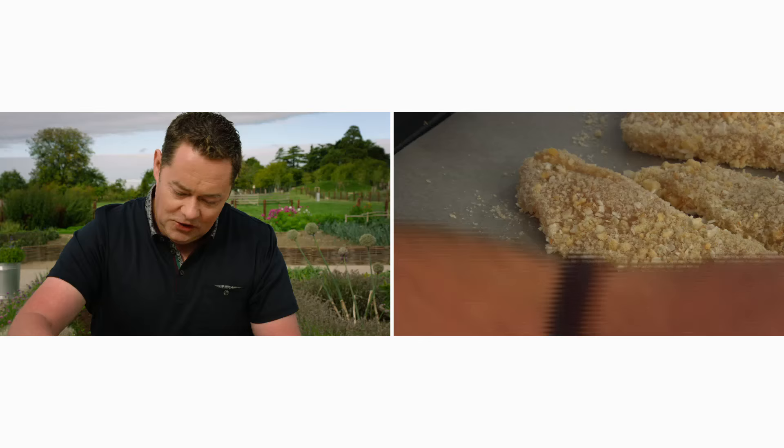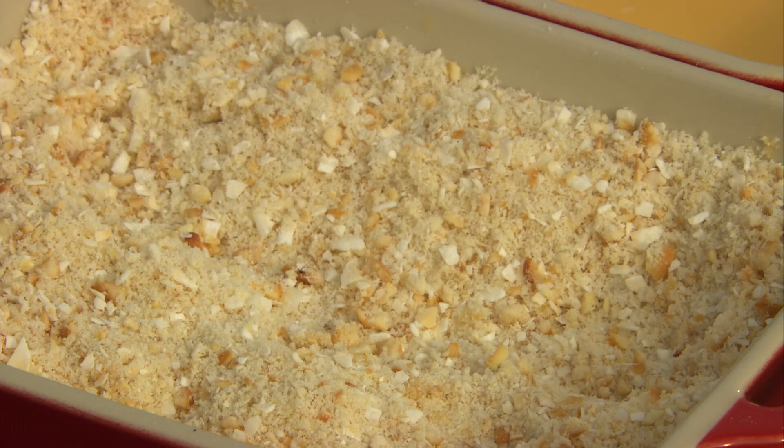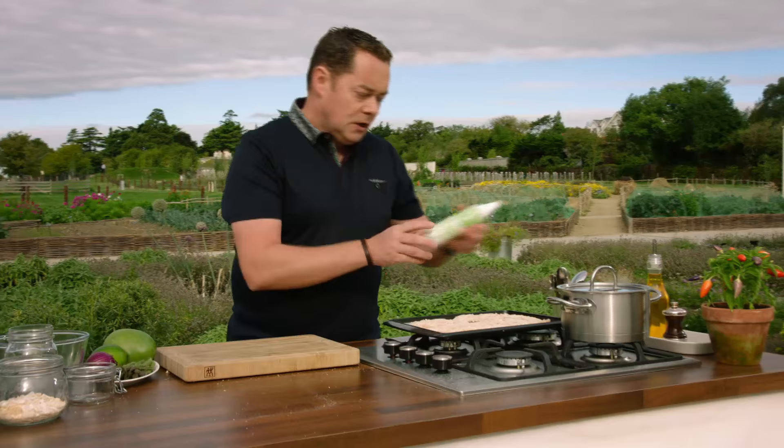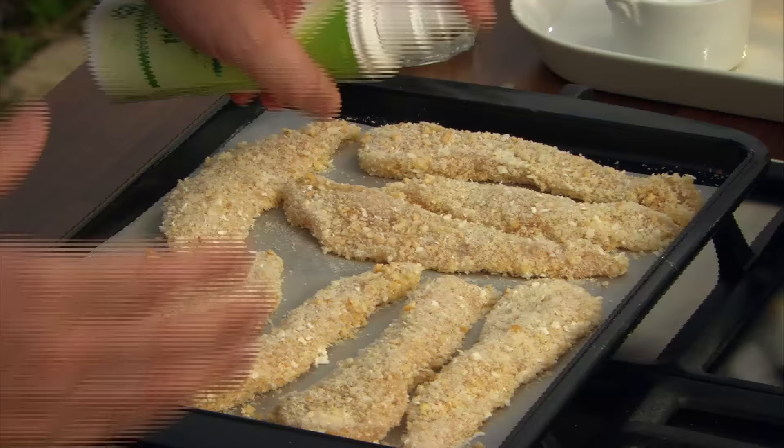I have extra crumbs with raw chicken in them — I'd put them in a little bag and pop them into the freezer, just label them. Now wash your hands especially after handling raw meat. I'm going to bake the chicken off in the oven in a few minutes. Spray with an olive oil spray — it's a great thing to have in your kitchen and it's very low in calories. Just spray it; this will keep it nice and moist and give it a lovely bit of colour.